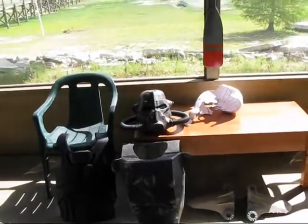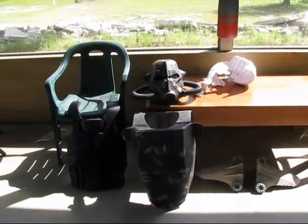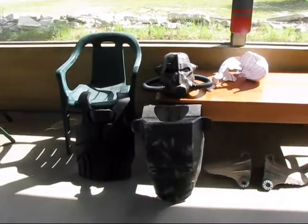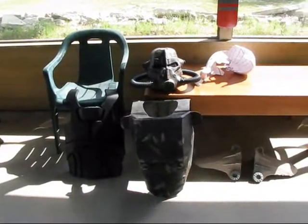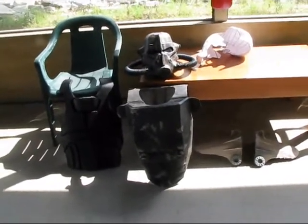Hey guys, what's going on? Today I just decided I would post a sort of work-in-progress video of all the armor projects that I've been working on, because I haven't posted a video in a while and as you can see I've started quite a few projects.